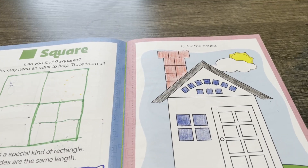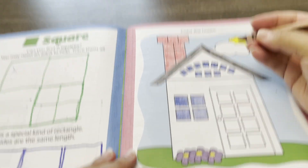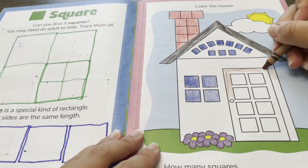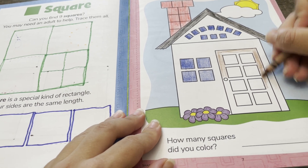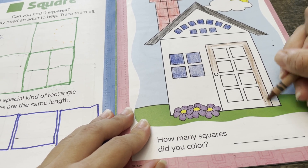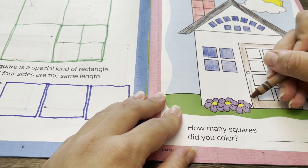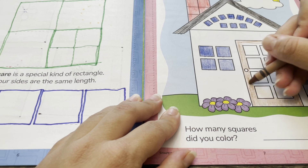Now I'm going to use a brown crayon to color the door, but I'm going to leave the squares in the door not brown so that I can color them a different color. I'm also leaving the doorknob so I can color that a different color.